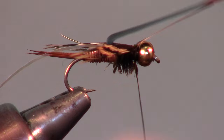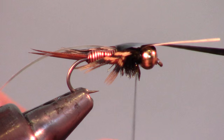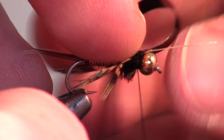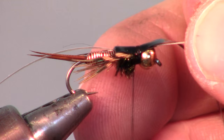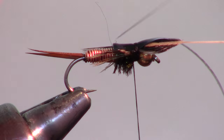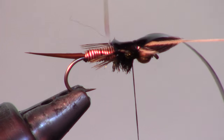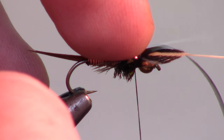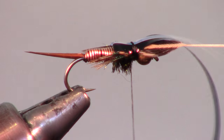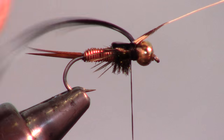Then pull the thin skin up over the herl and secure it with another 2-3 loose wraps. This will allow you to pull the hen feathers back to the size that you want. Now pull the flashabou strand over everything and secure it with some tight wraps. After everything is secure, snip off the excess material right at the base of the bead.